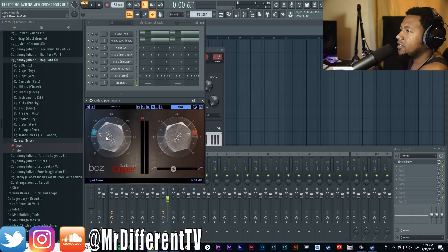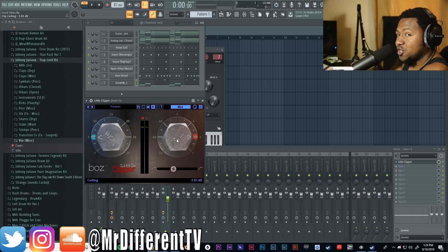It does give a little bit more grit, a little bit more push, a little bit more crunch — that saturation and distortion. That's really going to help when it translates to different speakers and smaller setups. In the full mix you'll still be able to hear it nicely. You can go very clean and subtle with it, or you can go very aggressive with it.